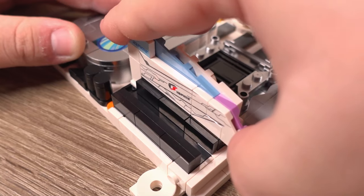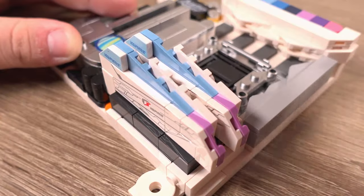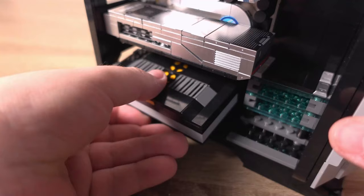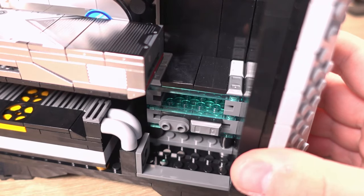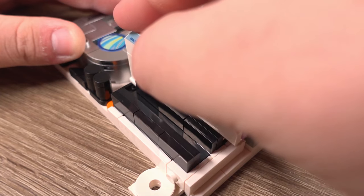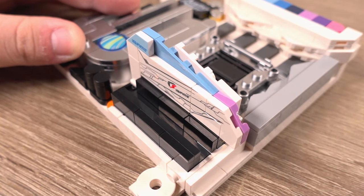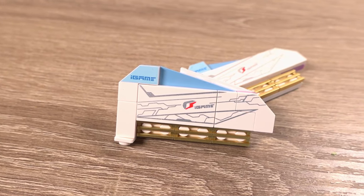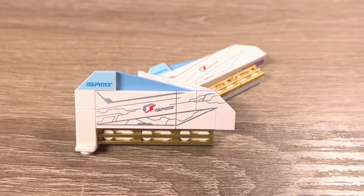You start with the motherboard, insert the two sticks of RAM, attach the GPU, then put all of this into the computer case. You then put the power supply in as well as the storage drives, and voila, you have a gaming computer. The parts themselves were of good quality with no issues with clutch pressure or brittleness, and the prints were really detailed and had no quality issues like scratches or marks, which is very good.